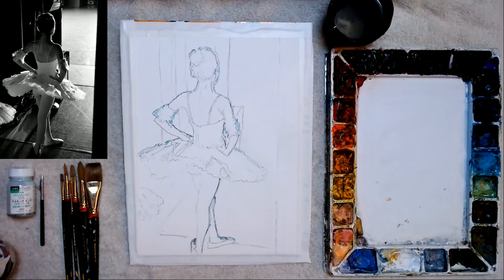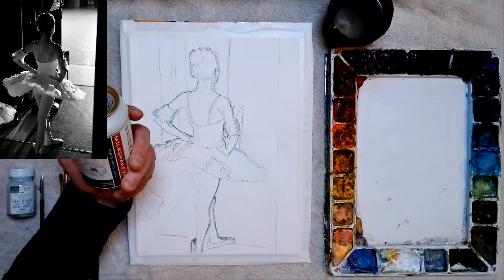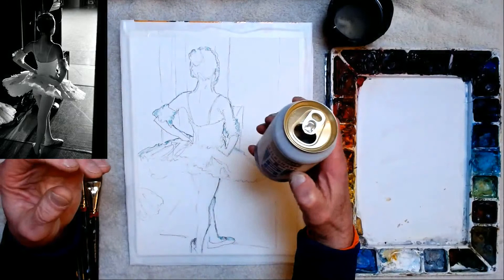Today we're going to be drinking a Brickstone Brewery Milkshake IPA. I know, I get some weird drinks here, but I always go for the weirdest. Cheers, everybody. It's an IPA from Illinois — Brickstone Brewery. Wow, it's a milkshake IPA — it tastes pretty good.